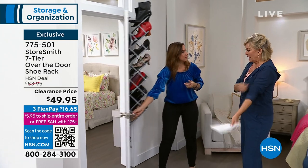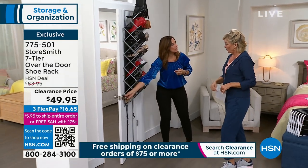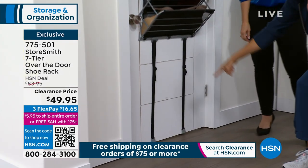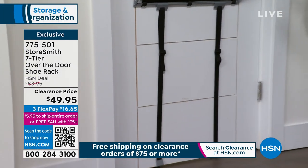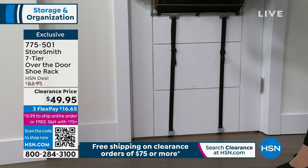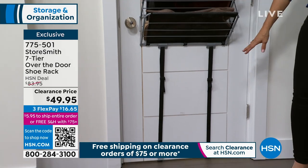Look at how light it is because of the way it's engineered. You don't have to worry about it being too heavy. And this is key — see the way that's designed? It attaches to the underneath of the door too, so it doesn't go banging and clanging around. That's what's going to protect your door.